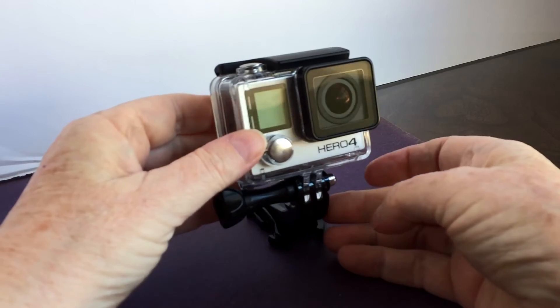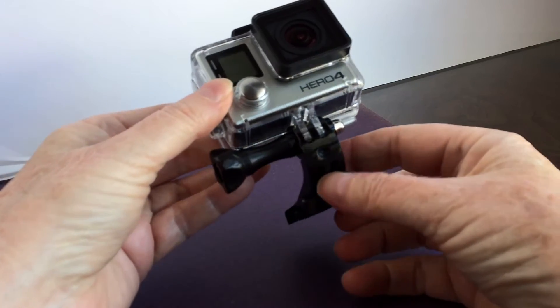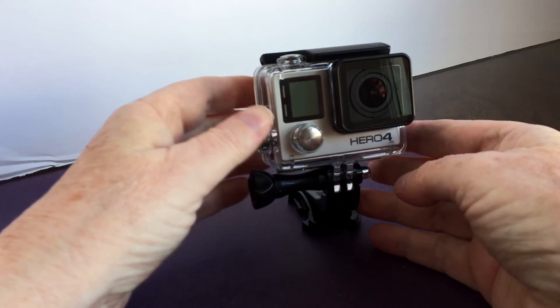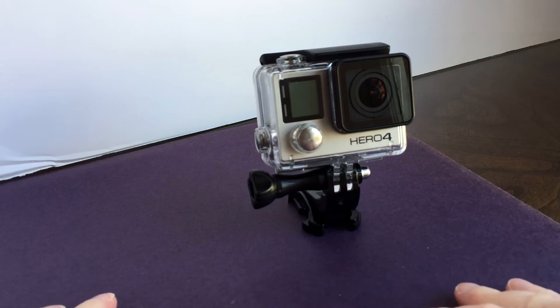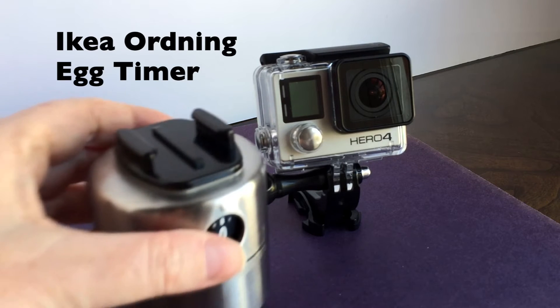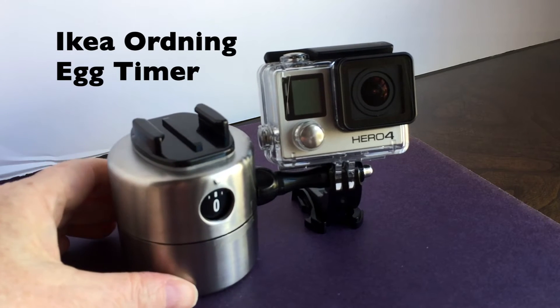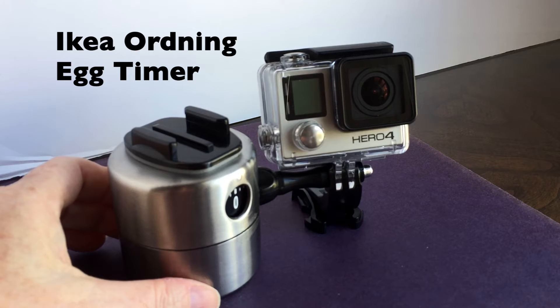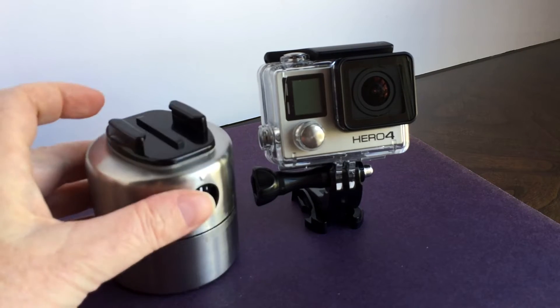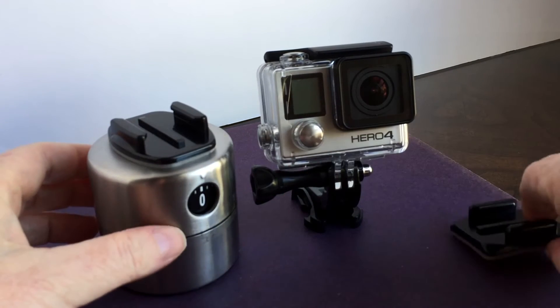You'll also need something that will self-rotate 360 degrees and has a surface to easily attach a GoPro adhesive mount. The ideal item for this is the IKEA Ordning Egg Timer. It's just the right size and shape and it's cheap — mine cost only $6.